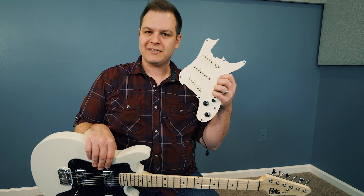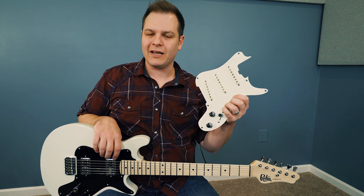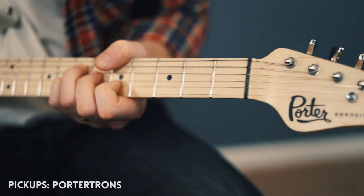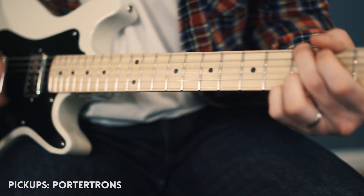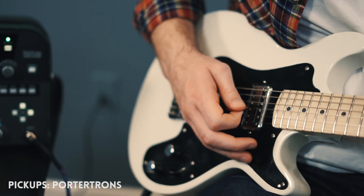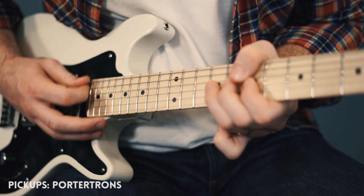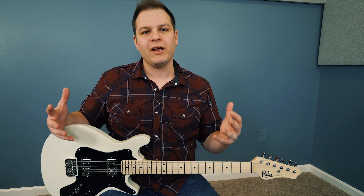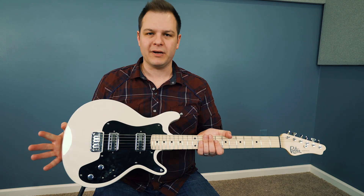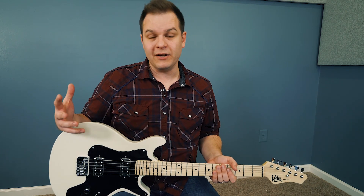Here is the Hybrid Plus Strat set — we haven't put this in yet, but I'm anxious to hear what these pickups sound like. Apart from the fact that this is a great guitar in its own right — it feels great, plays really well — you get whatever Porter pickups you want, and you can easily swap them out. I've swapped out a few sets and you can do it in about 10 minutes.